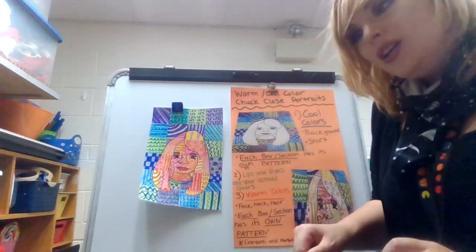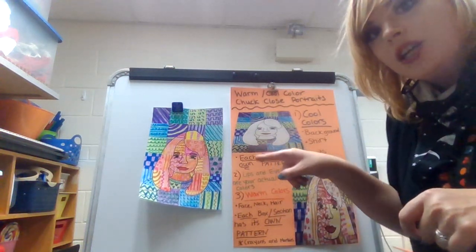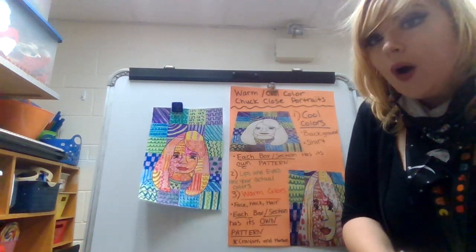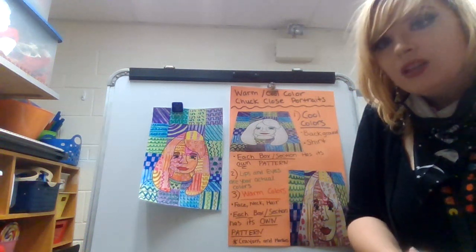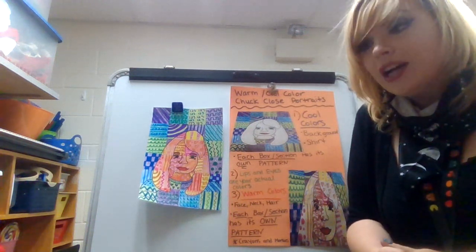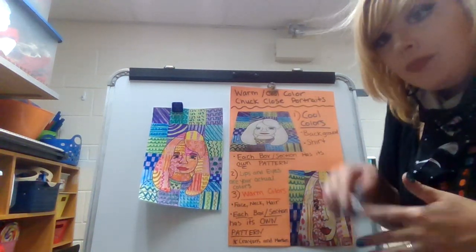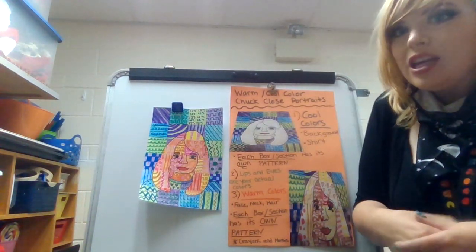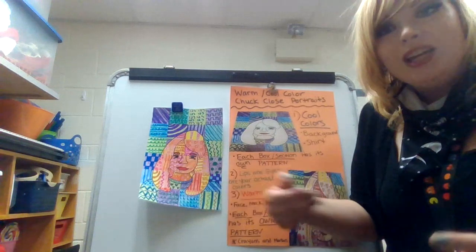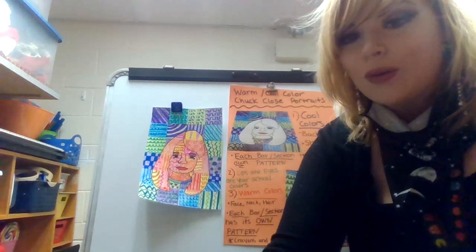If you look very closely, each box is different and there's no white in the box at all. This project is going to take a little bit more time, so we'll have a couple of weeks to finish. Once you are done, label it and date it, then upload it on your Google Classroom or Seesaw account — third grade uses Seesaw, fourth and fifth grade use Google Classroom. After uploading, you will also upload it onto Artsonia. Please make sure you are reading the questions. I'm super stoked to see what this project will look like. You are the first ones to create this project — have a wonderful day, and I look forward to seeing your projects!